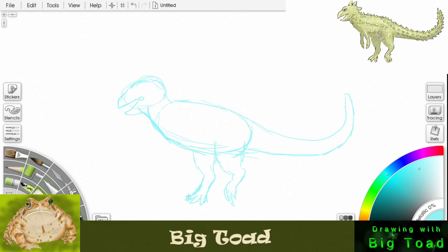Now I'm going to erase those heavy lines and shape that out a little better. Now we can put that little stubby front arm in, and put the other little stubby front arm in.